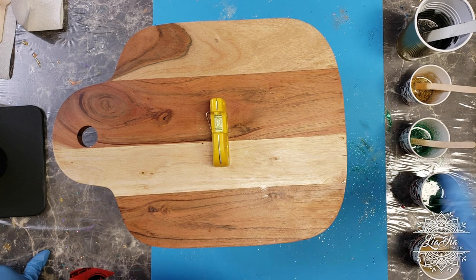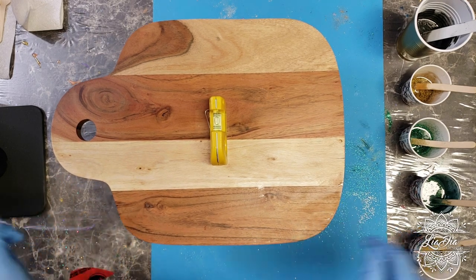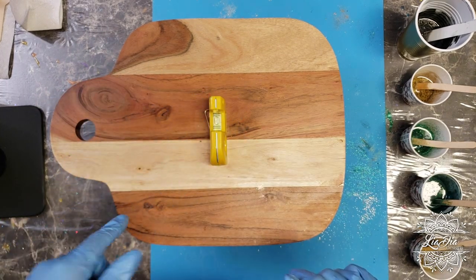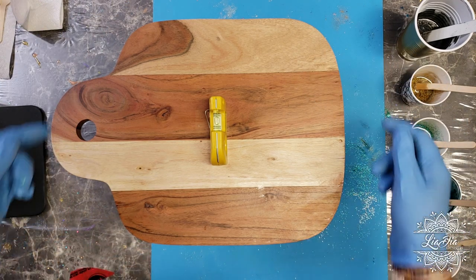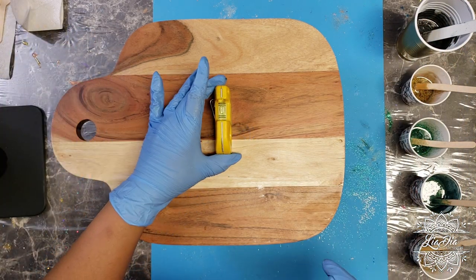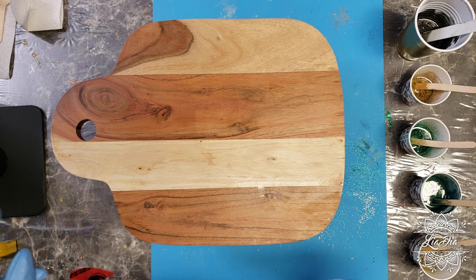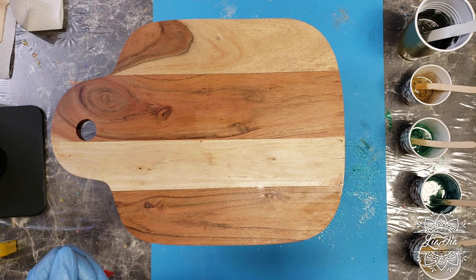We've got all of our resin mixed up now and the board is back on the mat. I ended up flipping it around so I can pour on this side since I'm right-handed, and this way it'll be easier for you to watch. Interesting note — when I flipped it around, it turns out the board itself is what's not level, so I had to switch where I put the tissue. Now this side has been raised and we are level again. Let's go into speed mode to show you how we're going to pour and add the details.